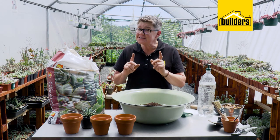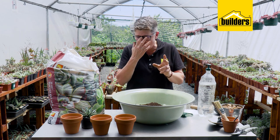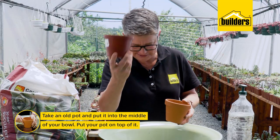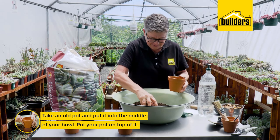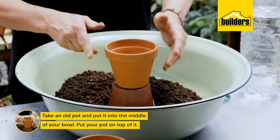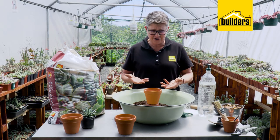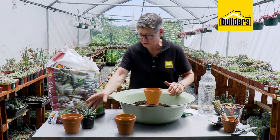Next tip, and this is going to help you a lot especially if you are using terracotta pots: just take anything, pop it in the middle of your mixture, and put your pot on top. Number one, you've lifted it — ease of height for you to work on. And number two, you're not going to get the pot all dirty.